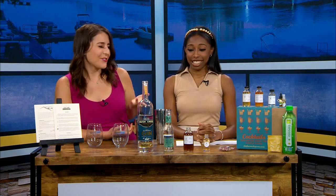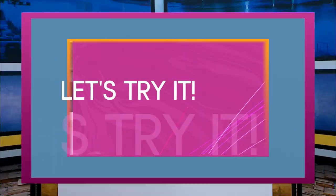Hey, Monique is back tonight for a new Let's Try It. I know you're like, why is Rush Creek in front of you? It's not Spirit Day, it's not Thursday.